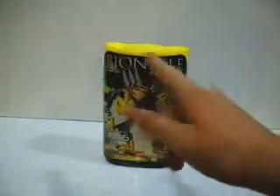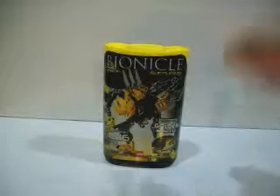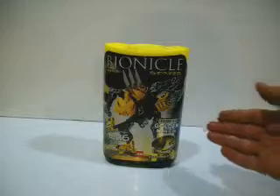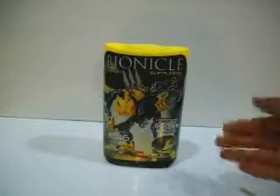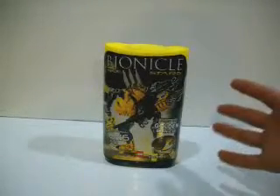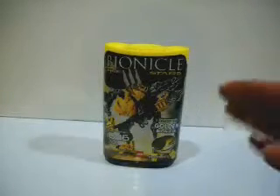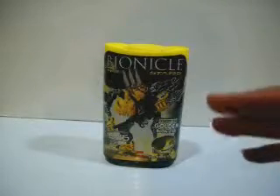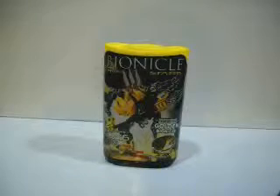So, I did my first Bionicle review on a Bionicle Star. I didn't have the pieces available to review any other set at the time, or making mocks, which I will show you eventually — which I will show you soon.